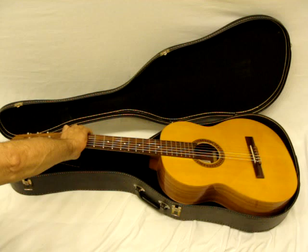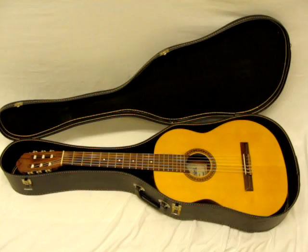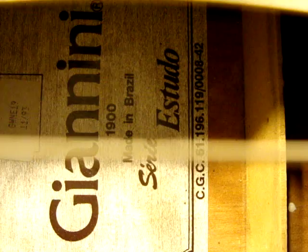Let me make sure I get the whole label here. Thanks for checking it out.